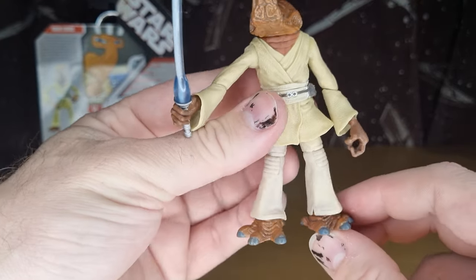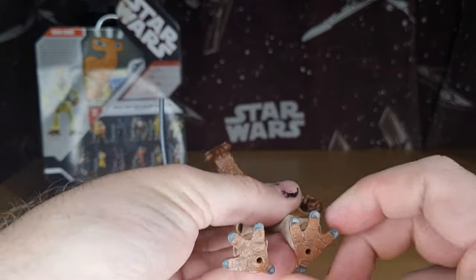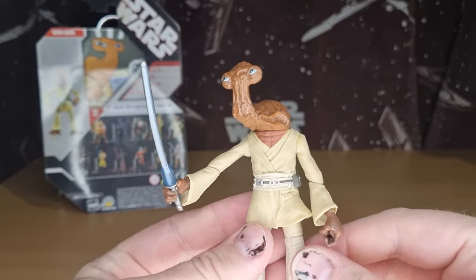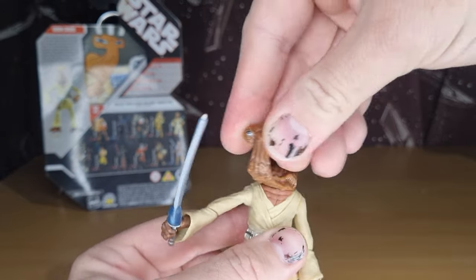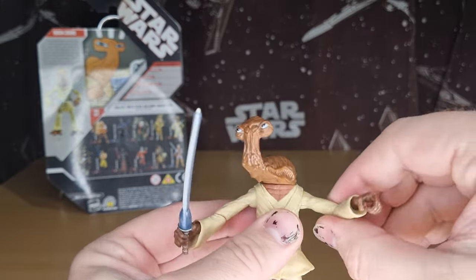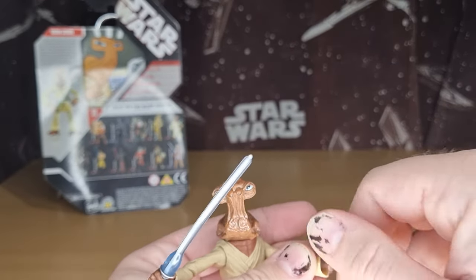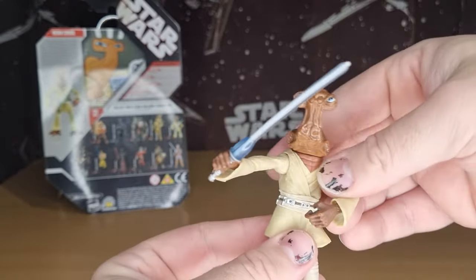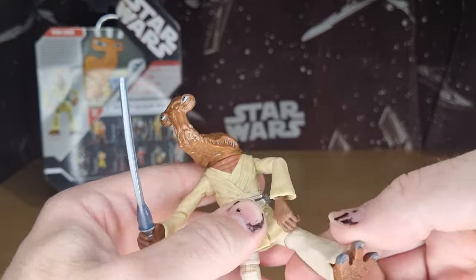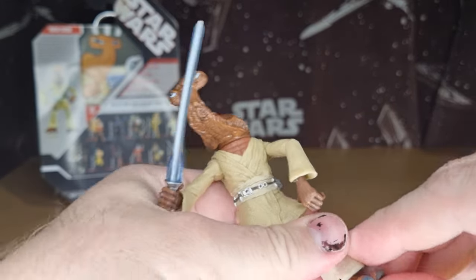I love the pants and the feet — really nicely done. Going through the articulation: it has a swivel on the head, ball hinges in the shoulders, swivel elbows, swivels in the wrists, a swivel in the waist, swivels in the hips, hinges in the knees, and ball-and-socket joints in the feet. You can pop those feet out too.